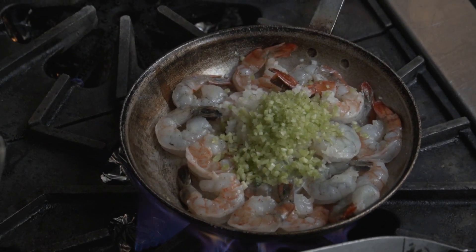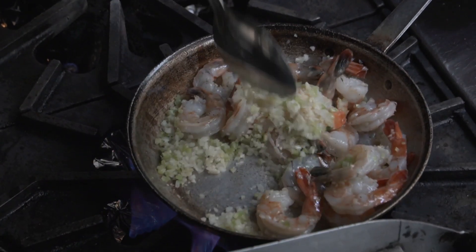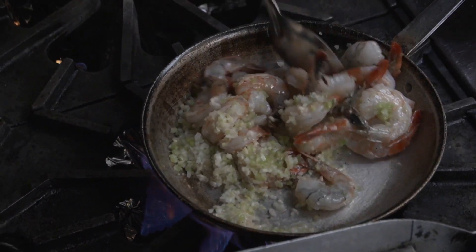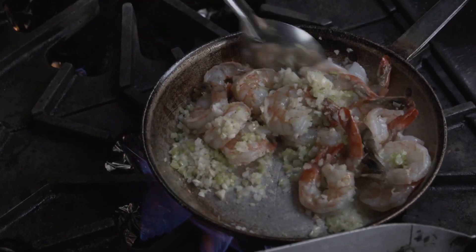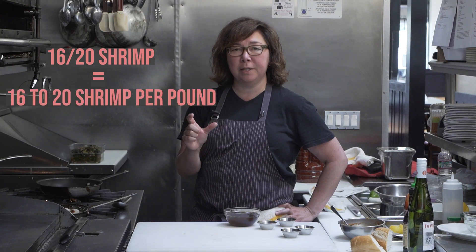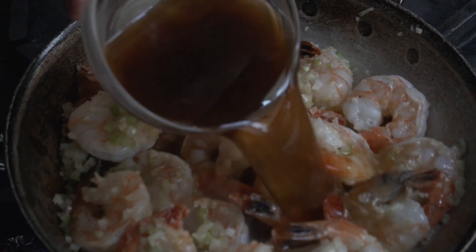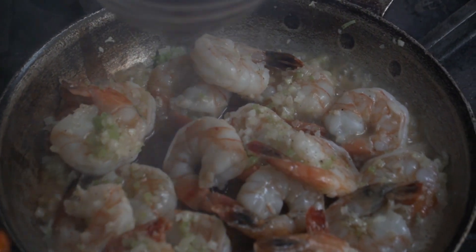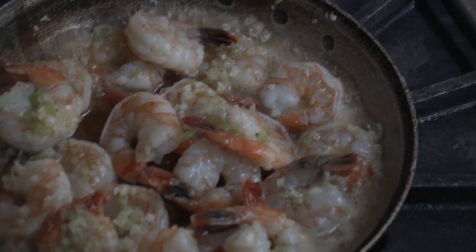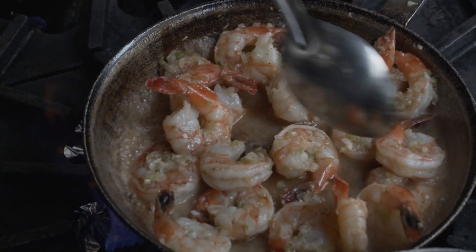We're just getting a little color on the vegetables. You want to do this quickly because you don't want to overcook your shrimp. These shrimp that I'm using right now are 16-20 shrimp, and what that means is you get 16 to 20 shrimp per pound — basically the lower the number, the bigger the shrimp. That looks good. I'm going to add my cooking liquid, which is my white wine, Worcestershire, lemon juice situation.